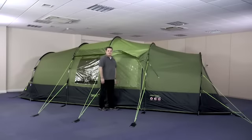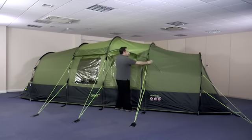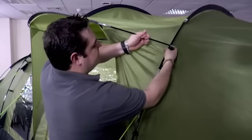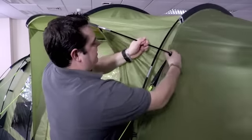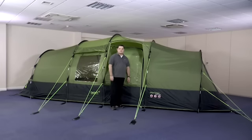Once you've finished pegging the tent and all of the guy lines, you can then put the brow pole in to create the canopy over the side door. To do this, slide the pole through the sleeve, insert the metal end into the plastic clip, and then secure it to the fiberglass pole. Once all of the bedrooms are in place, your Horizon is ready to use.